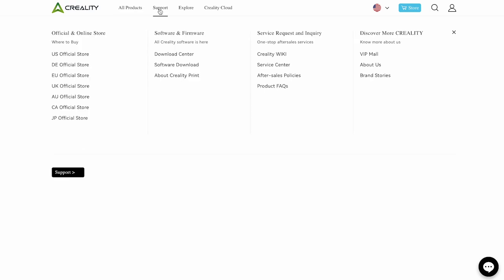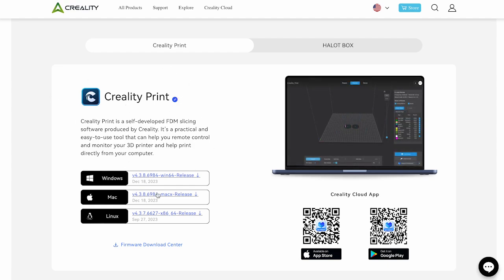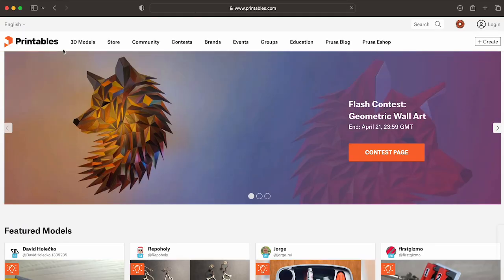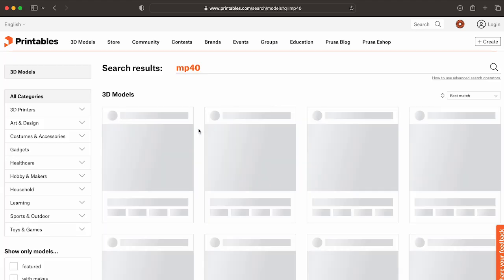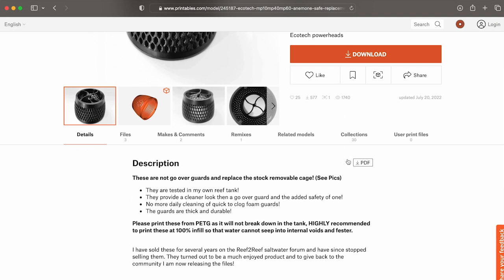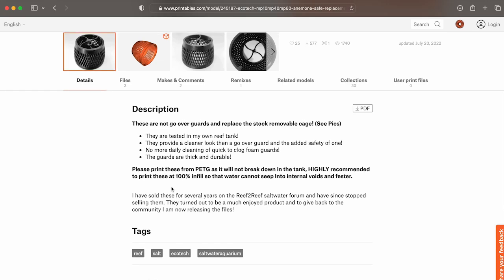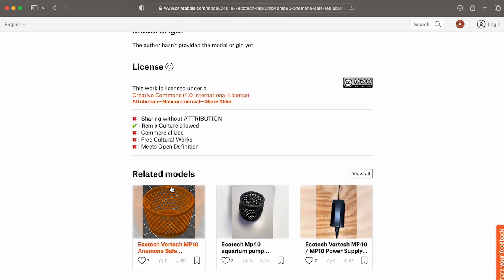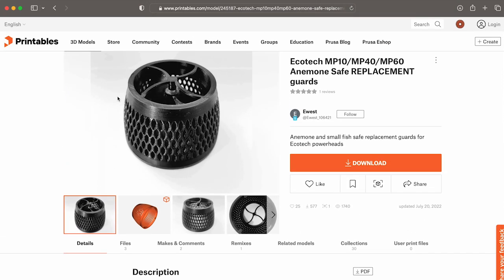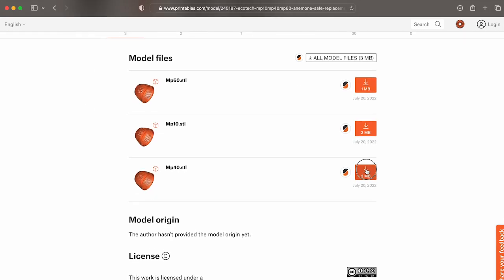I needed the open source software, so I headed to Creality's website, went to the downloads page, and downloaded Creality Print. I'm on a Mac but they also have Windows and Linux. Finally, I needed the file itself. There are several websites with open source files — I used Printables. I typed in MP40 and found a great file. The description said to print with PETG and 100% infill, which we need to remember when putting this into the Creality program. I downloaded the MP40 version and imported it into the software.